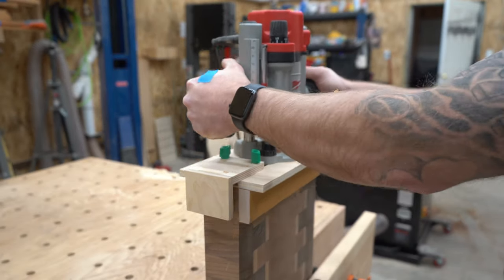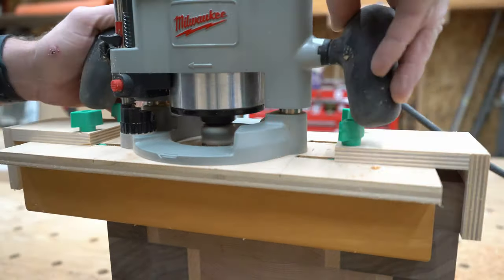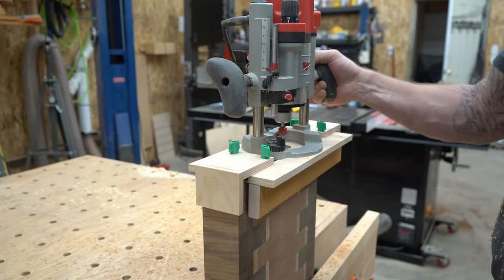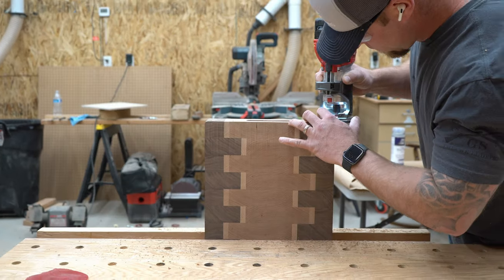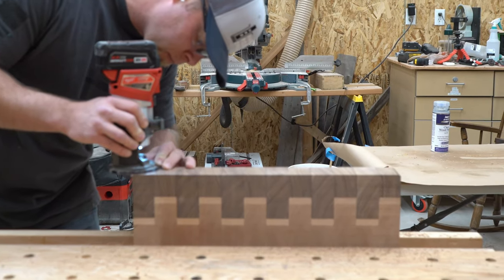Now it's time to cut some handles into this thing. I made a video on how to make this sled a few years back — I'll link to it down below. That video however doesn't cover these adjustable wings that I put on later. If you seriously want to make one, you can head over to my Instagram or TikTok to see how I made the wings.